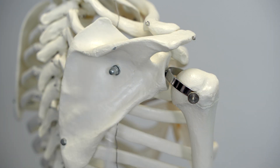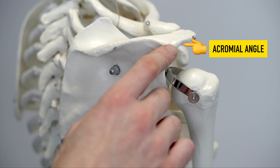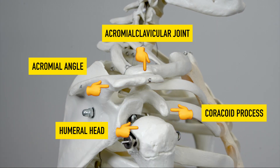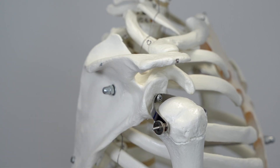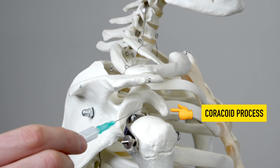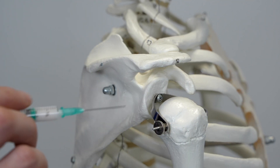Bob here has very kindly allowed us to borrow his shoulder to demonstrate how we'd approach an injection from the posterior. We find the acromion and we're wanting to come about three centimetres down and about one centimetre laterally. I often find it useful to actually visualise the anatomy for procedures such as this. We've got a 21 gauge needle here. With the bevel of the needle pointing upwards we're going to target the coracoid process — so that's going to mean moving anteriorly, moving superiorly and moving medially so we don't have any risk of going down and actually hitting the glenohumeral head.